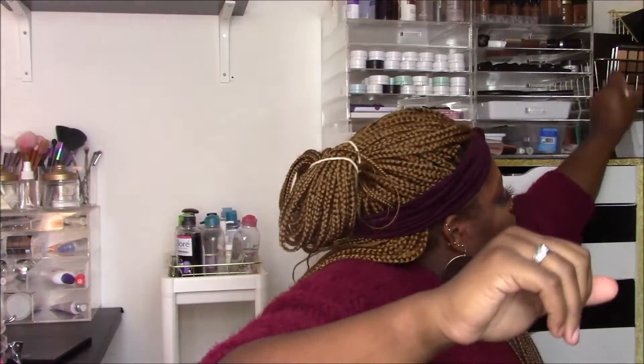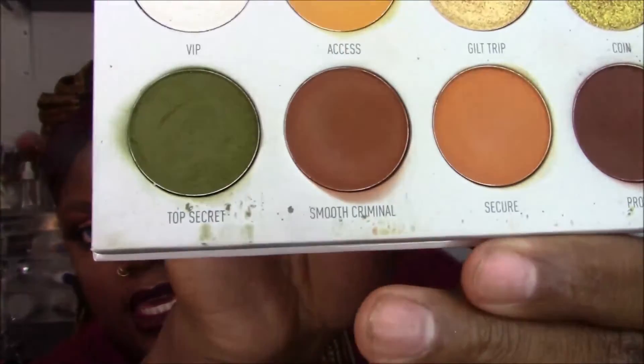Now for the negatives. First — not a huge negative to me personally but I always mention it — it doesn't have a mirror. This is a large palette, so if you're traveling with it, it's likely the only thing you're bringing. I also have to mention that the shade names are not printed on the palette. Some Morphe palettes and the Jaclyn Hill palette managed to print shade names on them. I'm not sure why they're inconsistent about which palettes get printed names. From a YouTuber standpoint especially, I'd really appreciate if the names were printed.